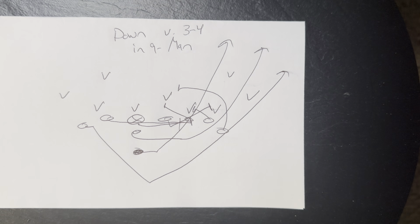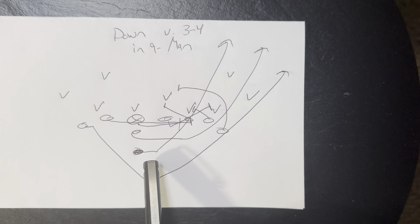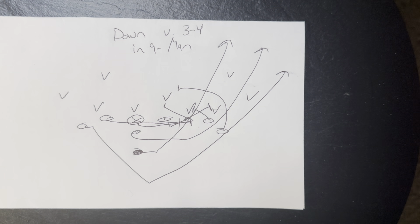This A back will run the pitch at the snap — they'll leave with the snap and run the pitch. The quarterback's going to take the snap and reverse on flat. The B back's going to lateral step and then sprint through the ball, sprint through the play-side hip at the end, sprint through the end zone. The quarterback sprints and carries out the fake, carrying out the down option to hold the perimeter. That's how you run down versus a 3-4 in nine-man football.